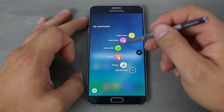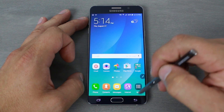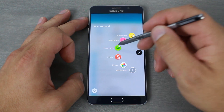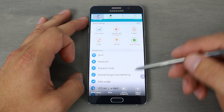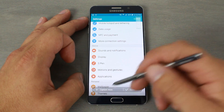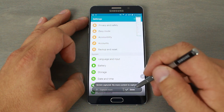Let me show you a really cool feature — the scrolling capture. We go into settings, take a screenshot, and down here you can hit 'Scrolling Capture.' What it does is keep taking screenshots and scrolling down each time you tap it, capturing the whole page. When you're done you hit done.